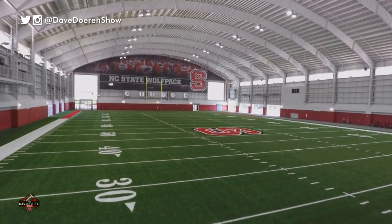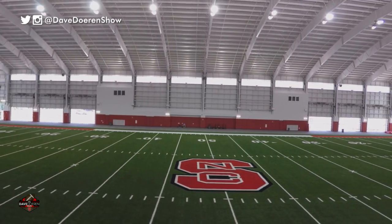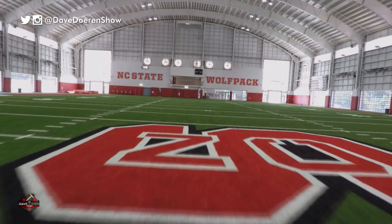It's beautiful. Recruiting — phenomenal. Recruits walk in here, they look around, they see NC State Wolfpack and all the signage and everything. It's fantastic.